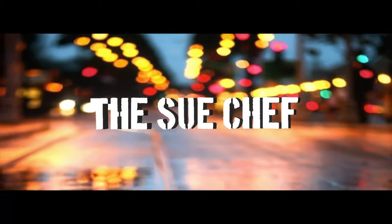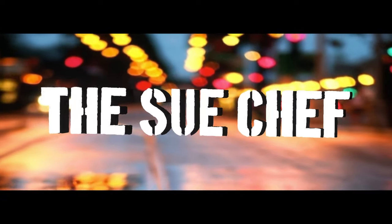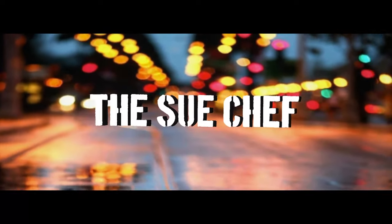What's up sous chefs, welcome back to the channel! If this is your first time here, welcome, and if you've been here before, welcome on back. While you're here, don't forget to like, share, comment, and most of all subscribe so you always know when sous chef is dropping another video.